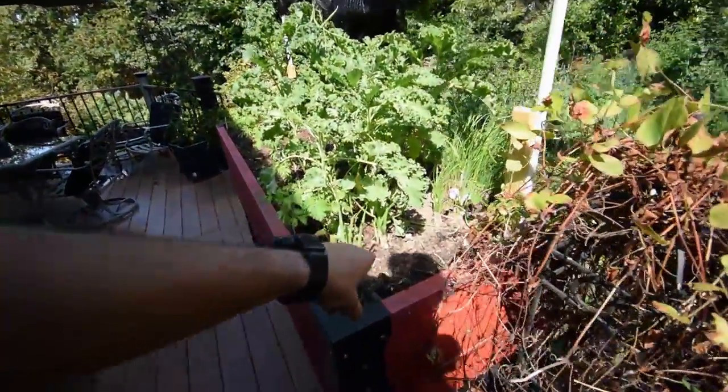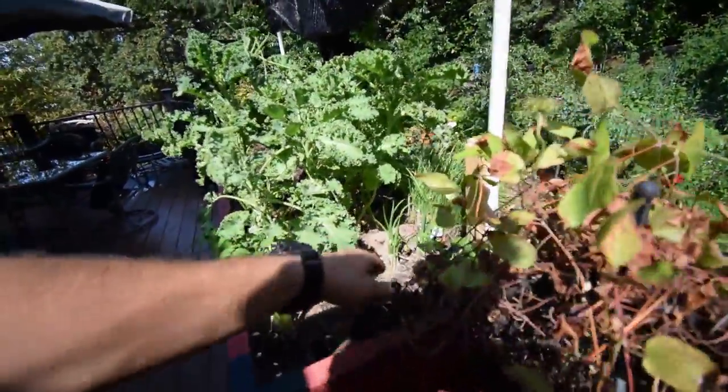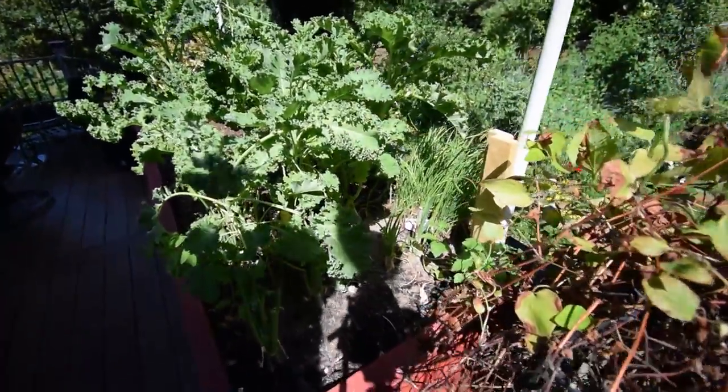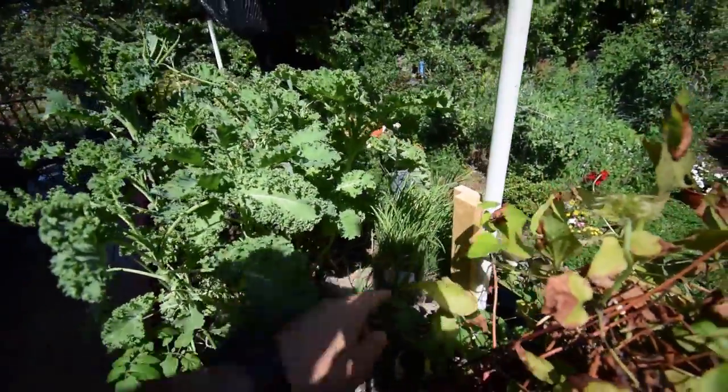And in this box, I took out the spinach, and then this is going to be our bunching onion area. As Paulie gets more bunching onions, she'll be planting those in here. And then that's our garlic chives there.